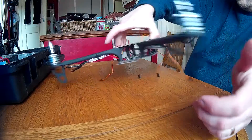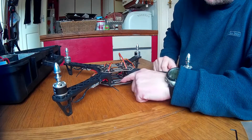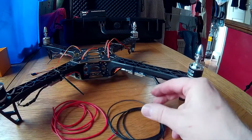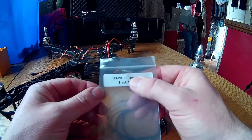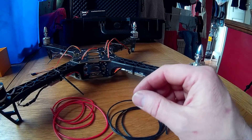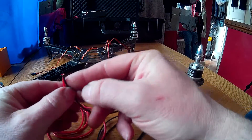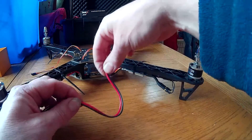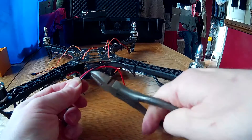Right, now for the next job. What we're going to do is solder on our power leads onto the board down here. We've got our power cable — this is 18-gauge silicone wire, but that should be plenty. That's your power cable — we got that off eBay as well. We're probably going to want about 4 inches, that should be plenty. We don't want too much because the battery has some on as well, so we'll cut it there.